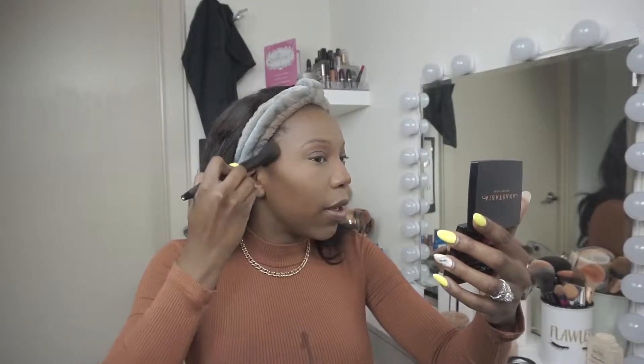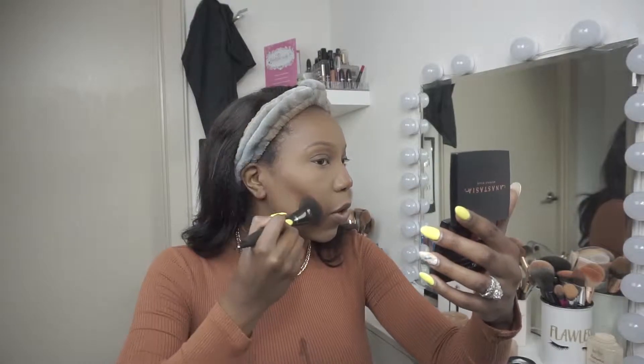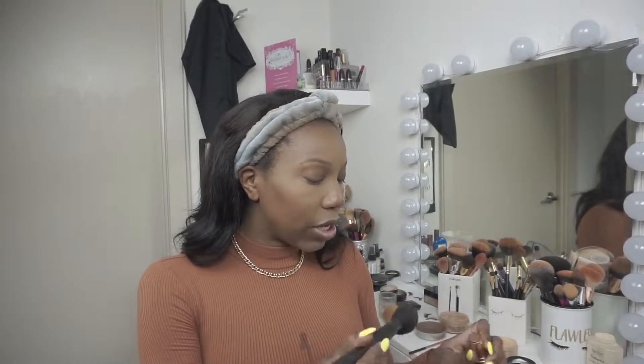Now we're going to do a little cream contour on the cheeks. I'm using an IT Cosmetics Velvet Luxe contour brush and the same Anastasia foundation stick I used for the nose contour.